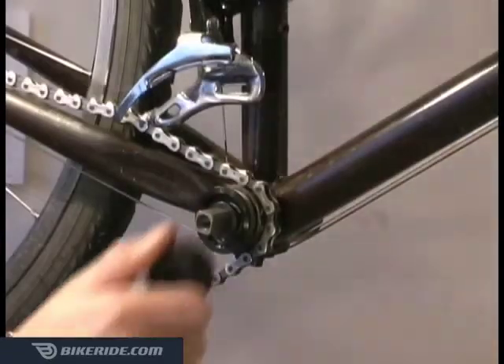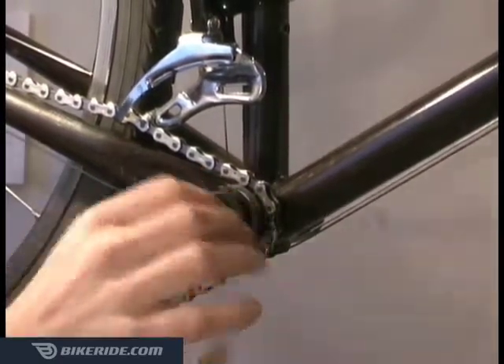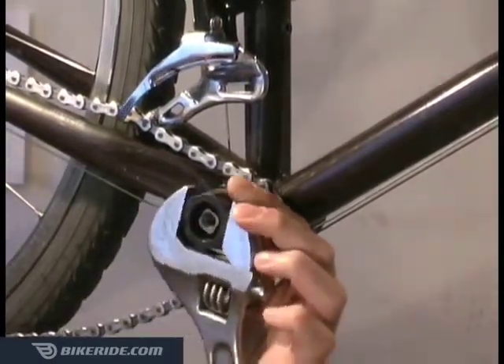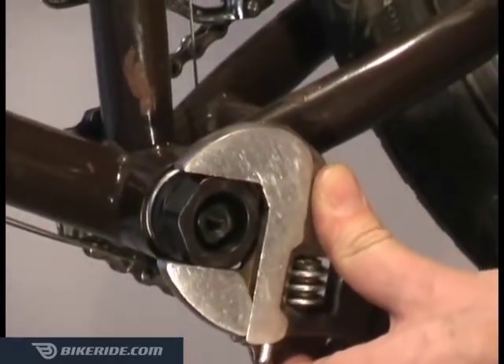Now thread the cartridge all the way into the right side of the frame by turning it counter-clockwise. Tighten it with about 60 pounds of pressure, or 360 inch-pounds using a torque wrench. Now you can finish tightening the left side clockwise until it is nice and snug.